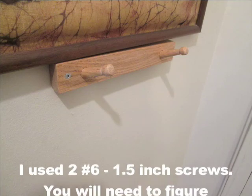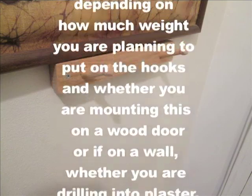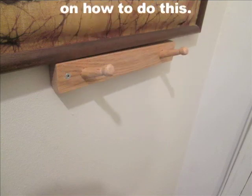I mounted it under a picture frame by the front door to give it a low profile rather than having it take up the whole wall. The mounting was done with a masonry drill bit and plastic anchors for the screws. Since I was not looking to hang anything too heavy, I used two size 6 screws.